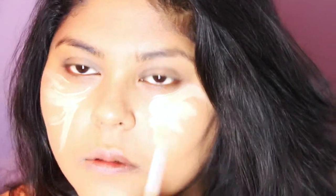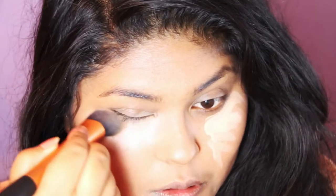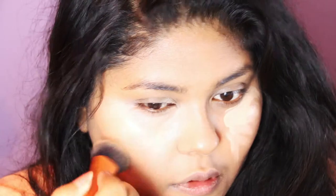Then using my Real Techniques Expert Face Brush and my Rimmel Wake Me Up Concealer in Soft Beige, I'm applying the concealer in a whisker-like motion from the inner portion of my face moving outwards, making sure it's nicely blended in with the foundation. You don't want the concealer to stick out more than the foundation — you want a nice even coverage while brightening the under-eye area.